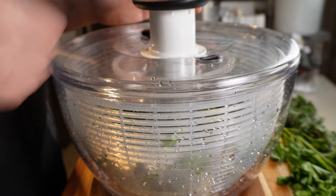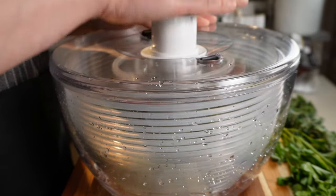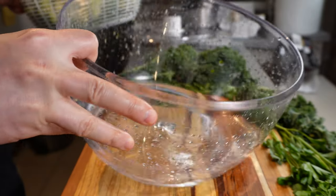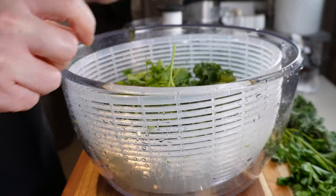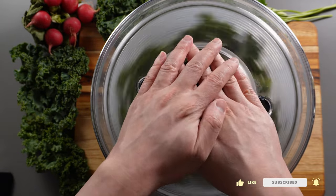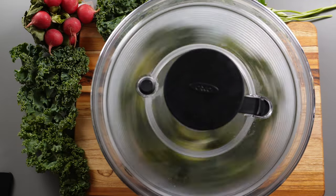But obviously, we want our greens to be as dry as possible, and this is where the salad spinner really shines. You put the lid on and start spinning. The bowl underneath will collect any remaining water, which you can dump out, and then you can repeat and give it another few spins to dry them more. I find that this is the quickest and simplest way to wash and dry things like leafy greens.